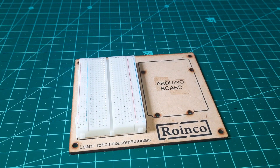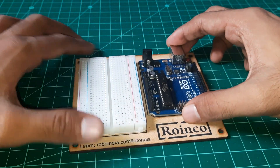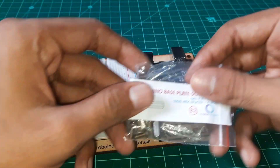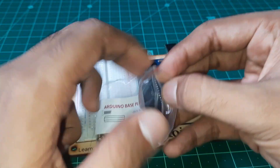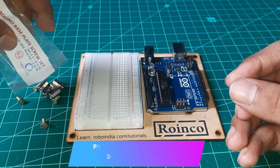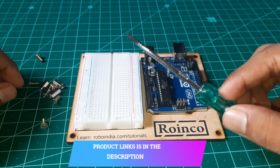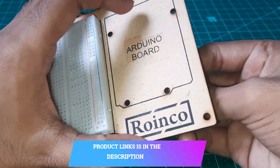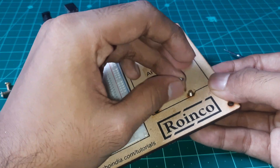First of all, attach the breadboard with the Arduino base plate and then attach the Arduino Uno with the help of an Arduino base plate screw set and we're all ready to go. Mount the four metal studs on the Arduino base plate.